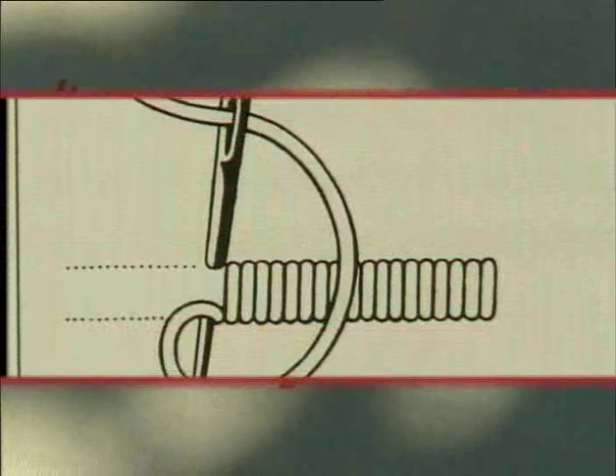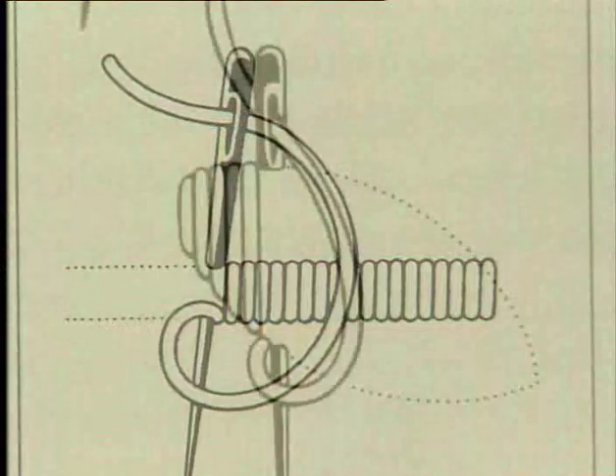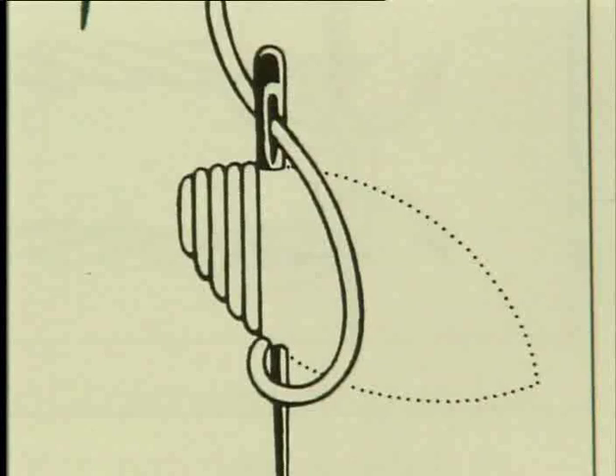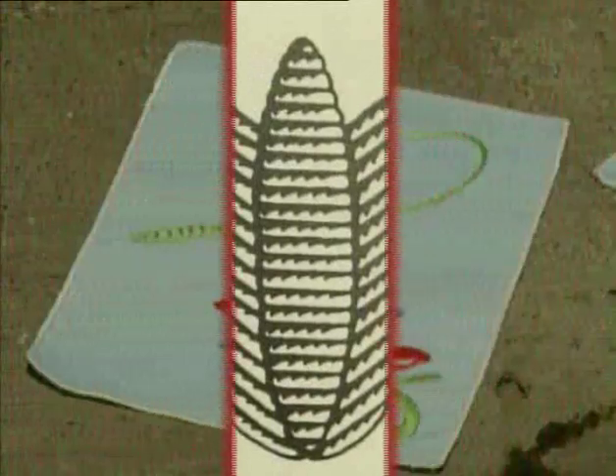Flat stitch or satin stitch has many uses — for long and narrow shapes, but also for filling in large spaces. The stitches must be very close so that no fabric can be seen between them.